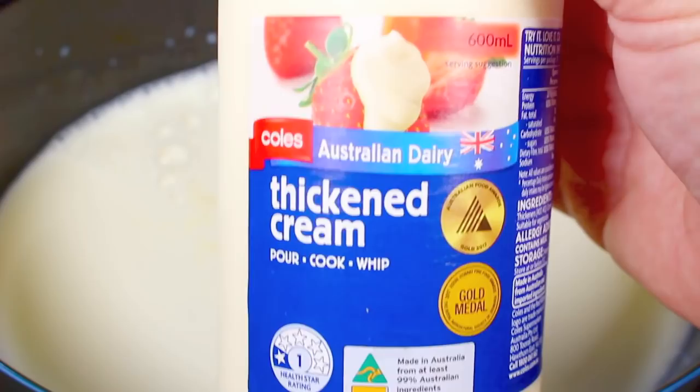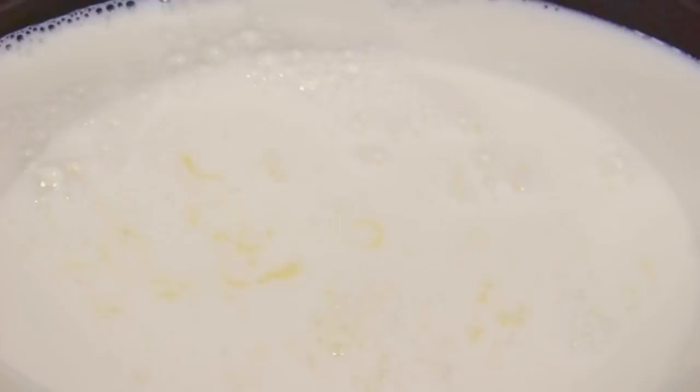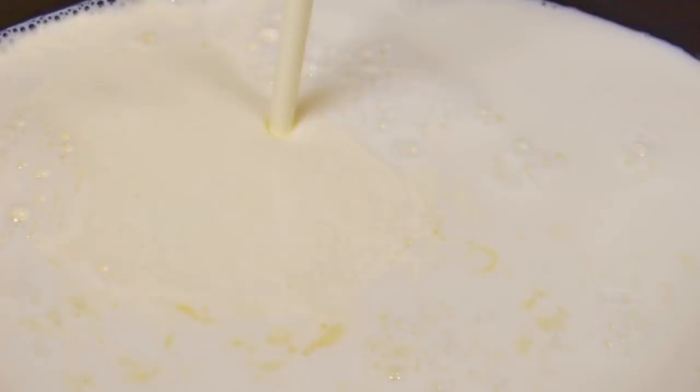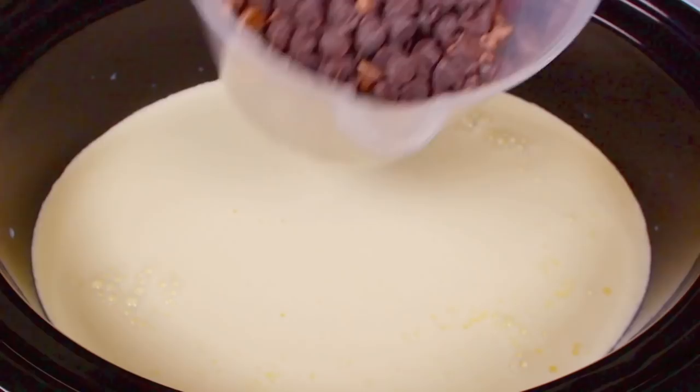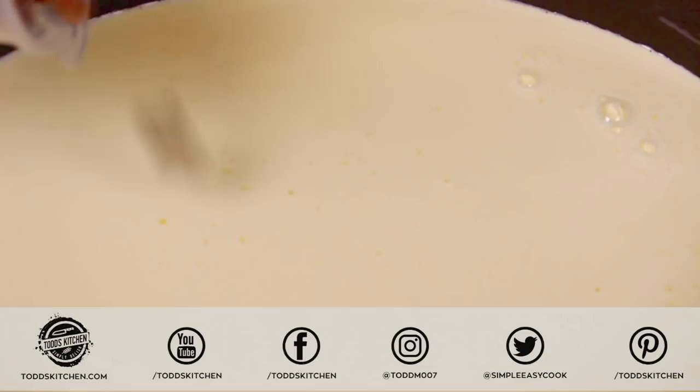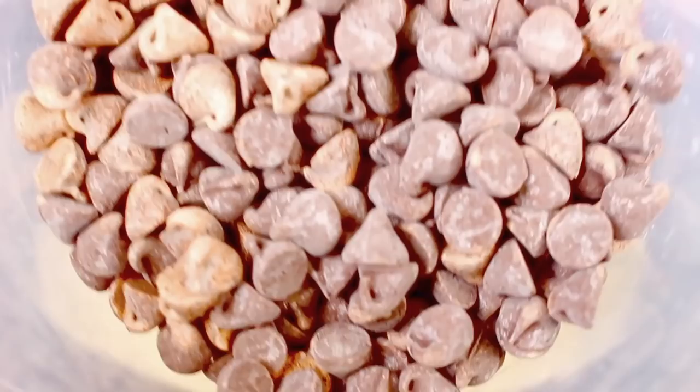Next I'm going to add in 1.5 cups of thickened cream, or whipping cream, or double cream. And as with all my videos, you'll find a list of the ingredients in the description underneath this video. Then 1.5 teaspoons of vanilla extract — I'm just going to guesstimate. And finally, 2 cups of chocolate chips. I'm using semi-sweet because there's already enough sweetness in this recipe, so just place that straight in.